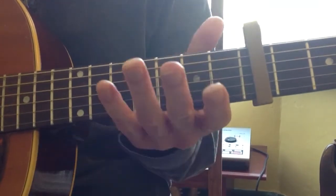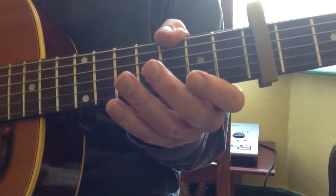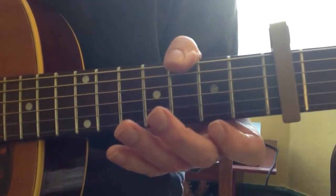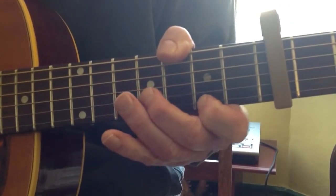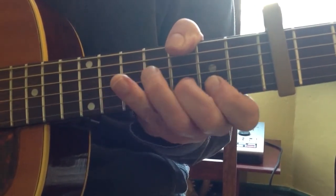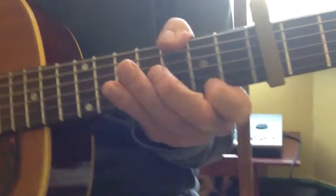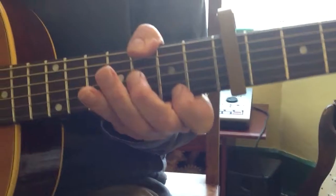The next part has got the G. You're playing it with your thumb: bottom string, third string, and then top, off the top, and back to the second. It doesn't matter if you catch the fourth string instead of the third — sounds like this. They're both playable, doesn't matter.